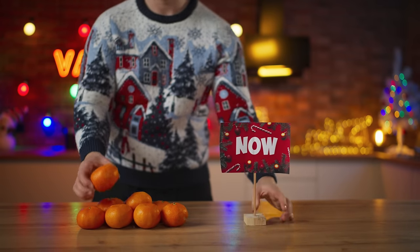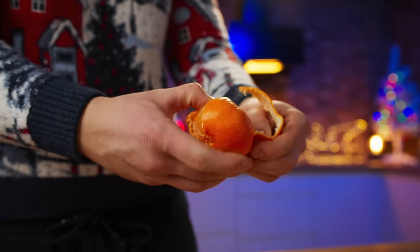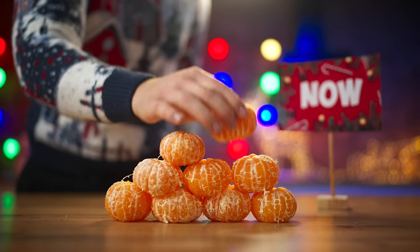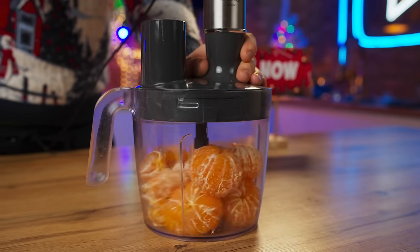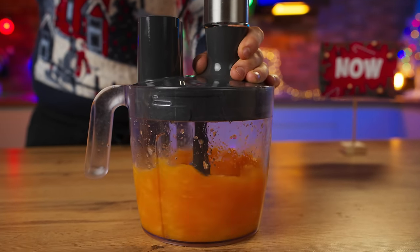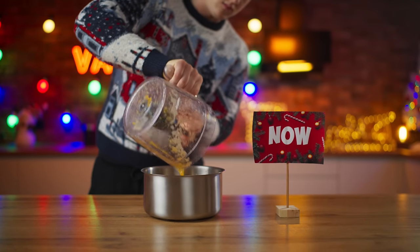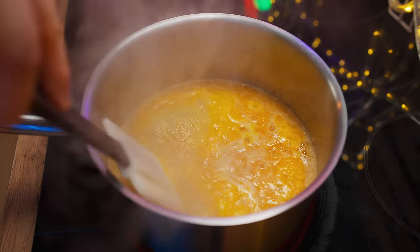Now for our modern New Year's Day dessert — this is a tangerine tiramisu. The mandarins are as fragrant as possible. Let's peel them, put them into a blender, and turn them into a smoothie. Pour the tangerine smoothie into a saucepan and put it on the stove. Add in some sugar and boil for five minutes.